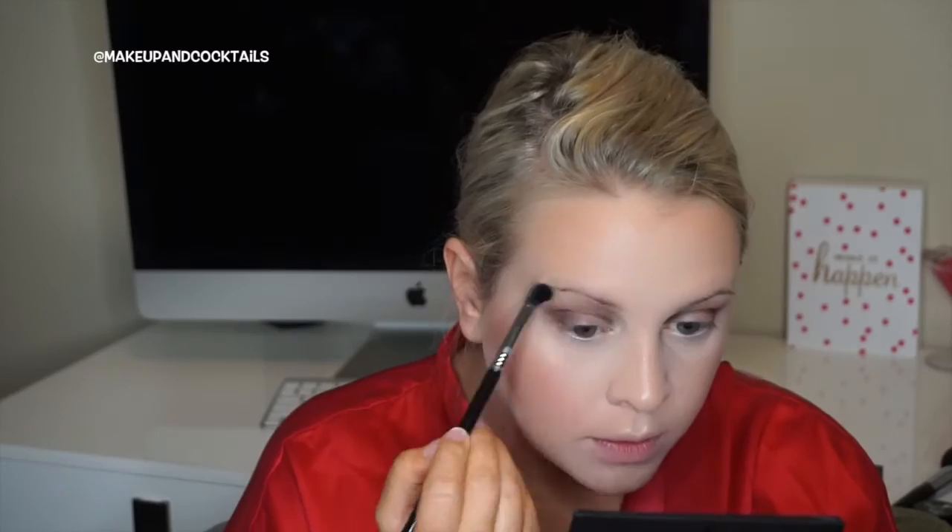I'm going to take Purple X right over the outer corner as well. Sometimes I'll go back in with a little more Chipper to blend the crease further. Then with a clean brush, I'm taking Sincere from palette one on the inner corner and under the brow. For the center of the lid, I'm putting down a cream shade called Dreamy to make it pop and sparkle.